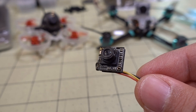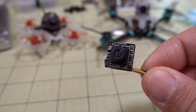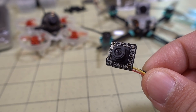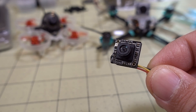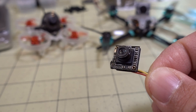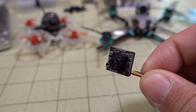The big advantage here is the size and the weight — it's just a little over 1 gram for the camera. It still has the same size sensor as the larger Runcam Nano 2, and its color reproduction seems similar to the Nano 2. But the Nano 2 is about three times as heavy, around 3.2 grams, versus about 1.1 grams for the Nano 3.